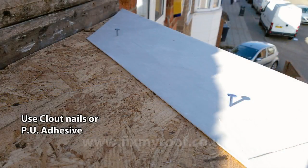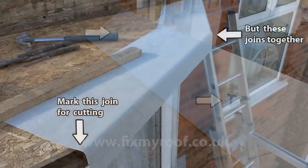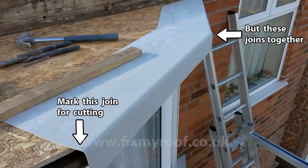Either nail it into place with galvanised clout headed nails, or use PU adhesive. My personal choice is nails, because working at close quarters with trims and PU adhesive can lead to bumping into it and moving it if it's not mechanically fixed down. If you are nailing, don't hammer the nails all the way in until you are 100% happy with the finish. Place on another section of trim, butt up the edges again so they sit together nicely, and keep marking and cutting in the same fashion.